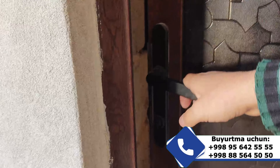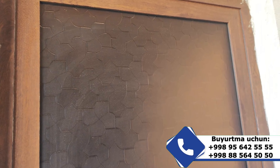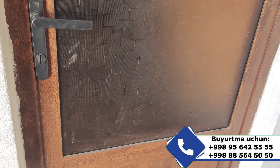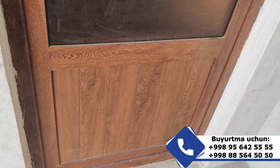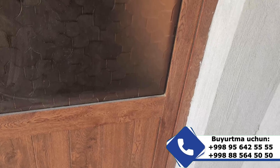Juda ham sifatli po'lat materialidan yasalgan, eshigimiz oynalari ham yaxshi. Gulli oyna qo'yilgan. Pastki qismga plastik lamberi yordamida tutash hosil qilingan, kurshunuz mumkin.